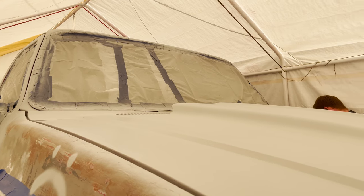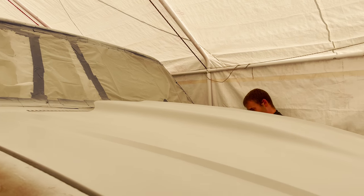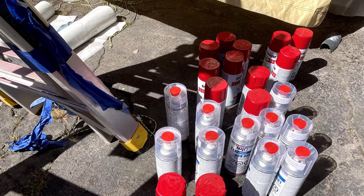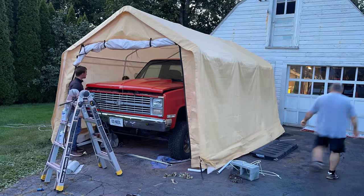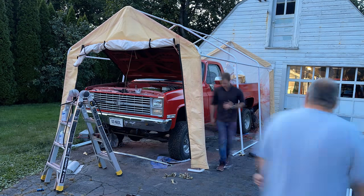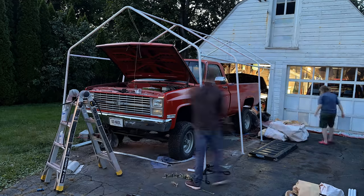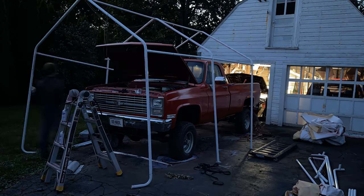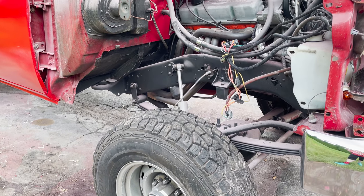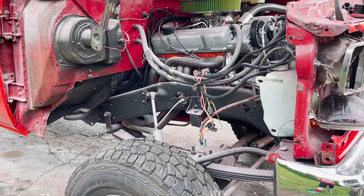I think it'd be kind of cool to drive around in it gray and just keep it that way, but Matt doesn't want to — he wants to paint it red, so that's going to be the next step. Because the driveway is kind of weird in the back there's not enough room to drive the truck out of the tent, so we're going to disassemble the tent around the truck. The last step was to put on the quarter panel and then take it for a spin.